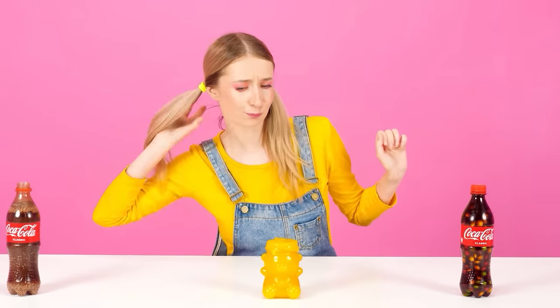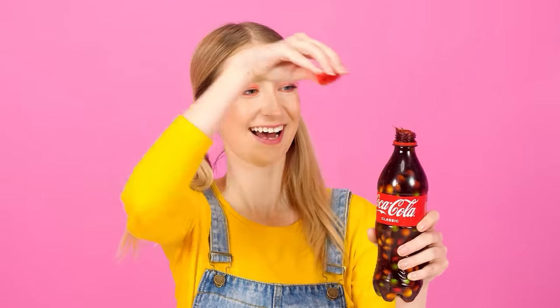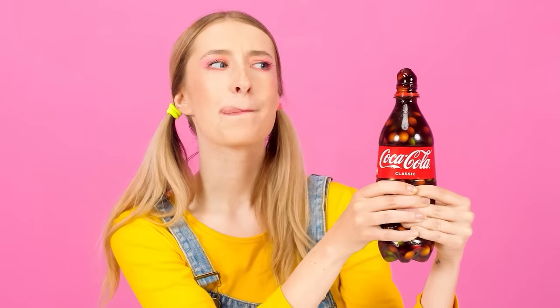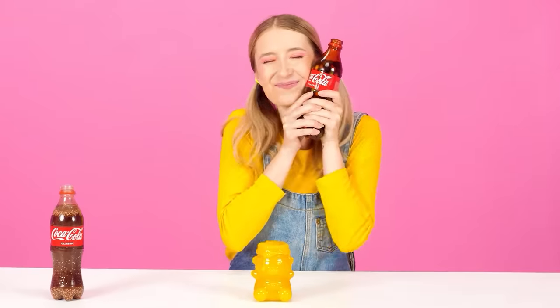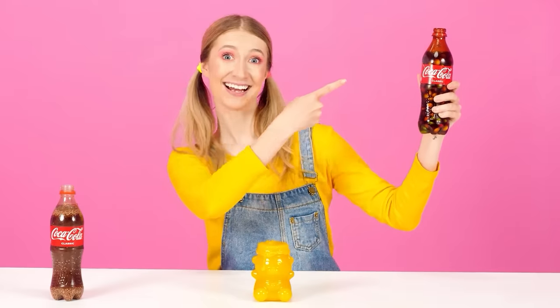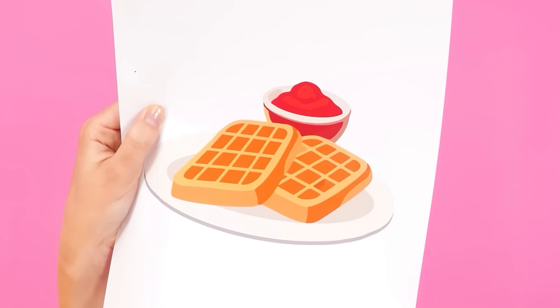What else is left? Jelly from my sister. Let's try this one too. How beautiful it is! And divine. Super. This is the best jelly I've ever eaten — definitely the sister's one. Thank you, sis. Congratulations, granddaughter. Next dish is going to be waffles.